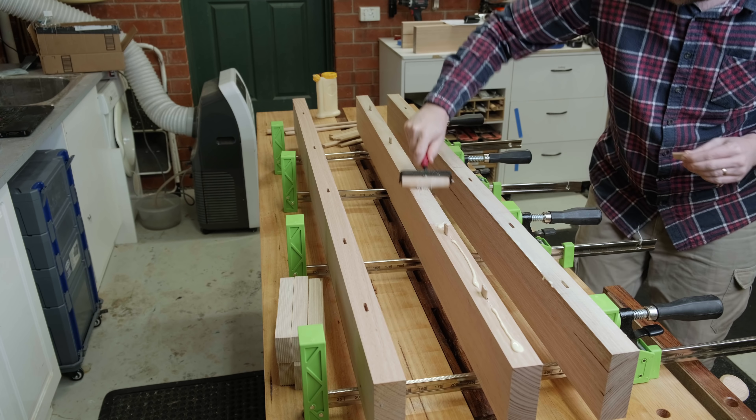All parts receive the exact same joinery pattern: two dominoes per side spaced 25mm from the sides. This T-gauge makes it very easy to get the line drawn. Again, I'm using dominoes here for expediency so that my sister could get her table before a full lockdown. I haven't forgotten about the joinery series — so far I have about 9 parts of that drafted, and they will start coming out next week.